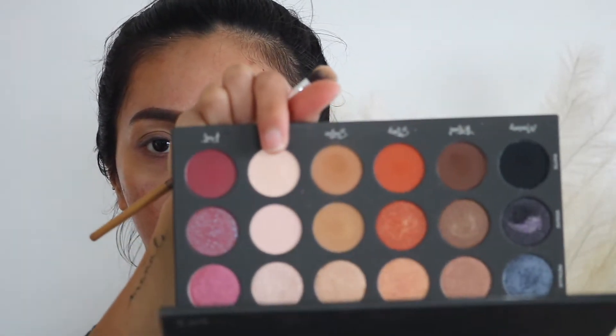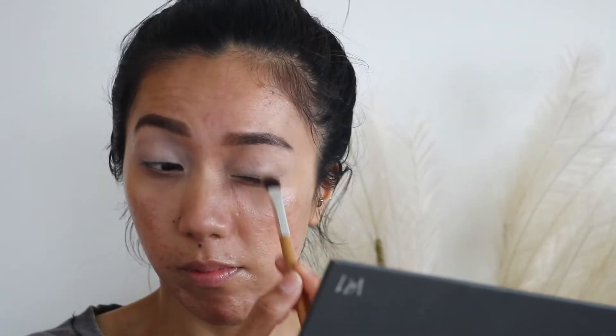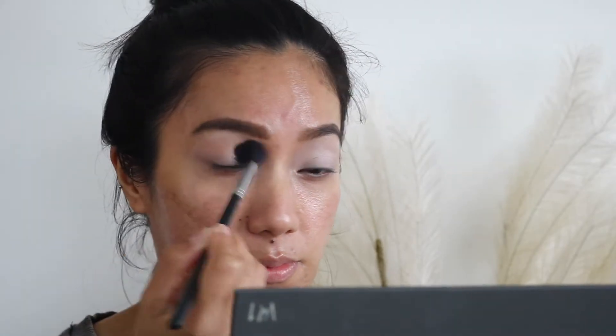I'm going to quickly set my lids with the shade called 'Aura,' which is the matte shade. I always have to set my lids — it doesn't matter if I prime or not — because I have such oily lids. I want this eye makeup look to be a little bit dramatic, so I might incorporate a little bit of the glitter shades from this palette. For the transition shade I'm going to start off with 'Sooth,' which has a matte finish, and I'm really going to buff that all over the lid.